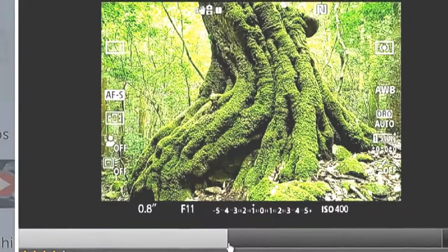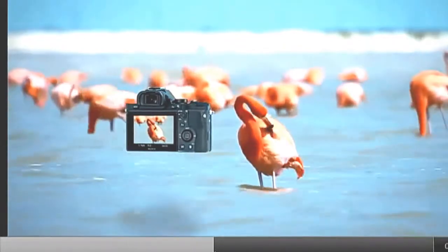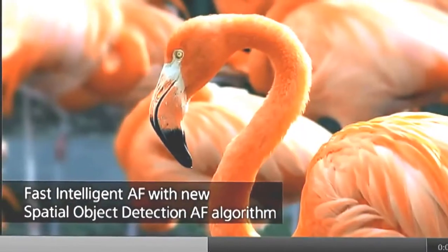I've gone from using autofocus all the time with back-button AF on my 1D and 5Ds to, for the last couple of trips I took the a7 on, 99% manual focus. Not so great for horse races or lacrosse tournaments, but for what I was doing it was actually really nice. That's why someone like Trey Ratcliffe likes this camera — he's doing landscapes, using a tripod, not shooting birds in flight — so the slightly slow autofocus doesn't get in the way.